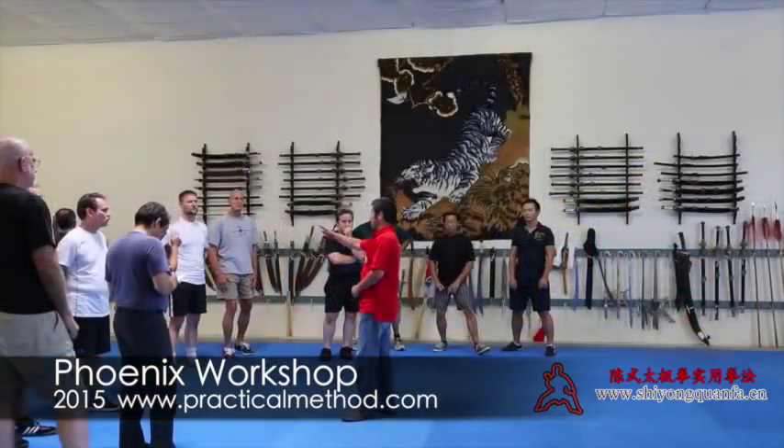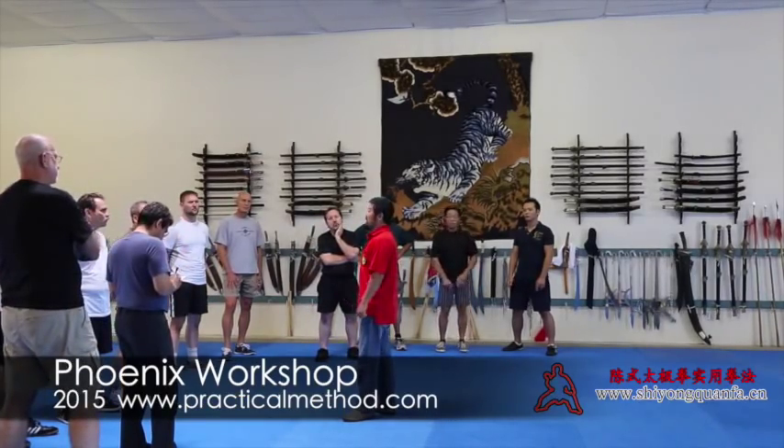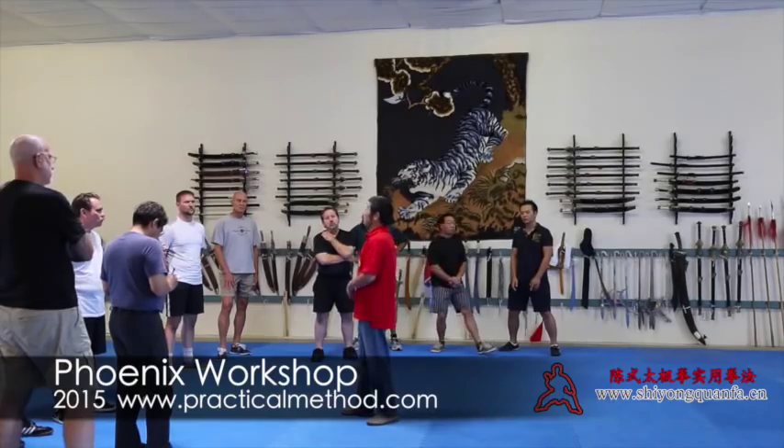The stepping and the foundations — the stepping is the Level Two foundation. Level One foundation is stationary, Level Two is stepping. The stepping changes, or trains you to gradually start to align.